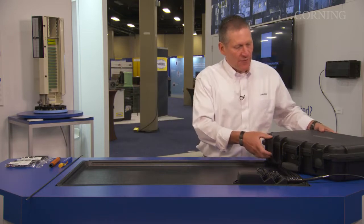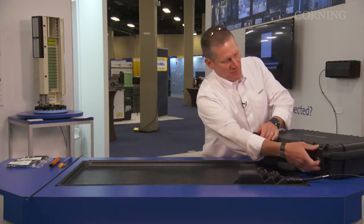Today, I'm going to go over our new field installable OptiTap connector using our OptiSnap technology. First, we're going to start with going over the kit.